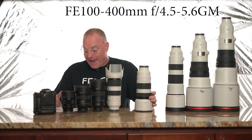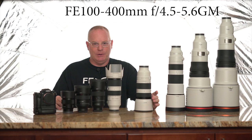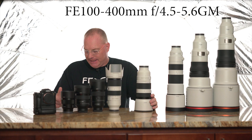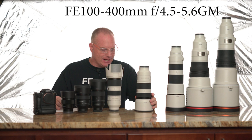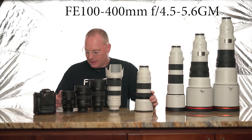The 100-400 has three focus hold buttons and a nine-bladed diaphragm. It accepts both the 1.4x and 2x teleconverters. With the 1.4x it becomes a 140-560mm f/8 zoom and you keep all features like real-time tracking, eye-AF, and facial recognition. It also has optical steady shot built in. This lens is $2,498. There's also a focus range limiter — useful for certain events or shooting birds in flight near a tree line.